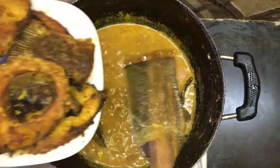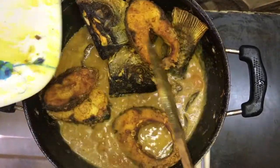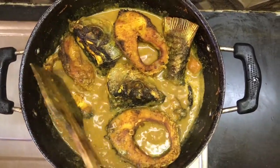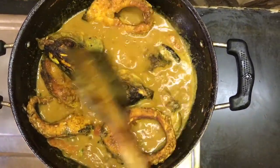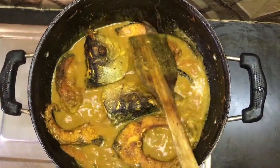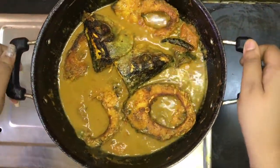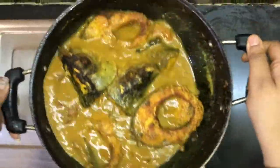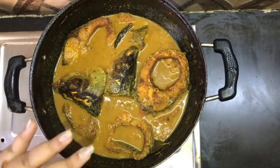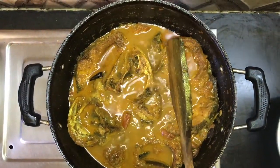Now we will add the fried fish into the curry. This dish is very special. I think the fish should be good and well cooked. I will let the fish simmer in the sauce. Our fish curry is now ready.